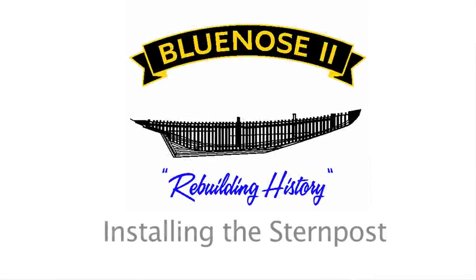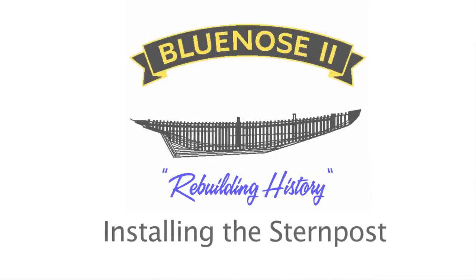In this Bluenose 2 Rebuilding History segment, we are looking at installing the stern post.